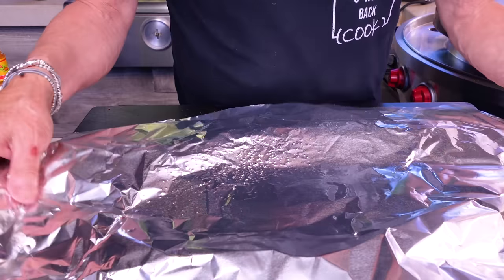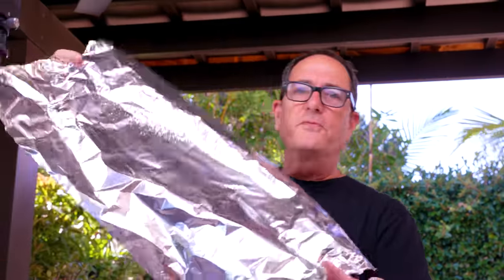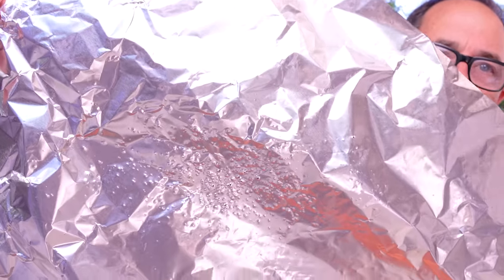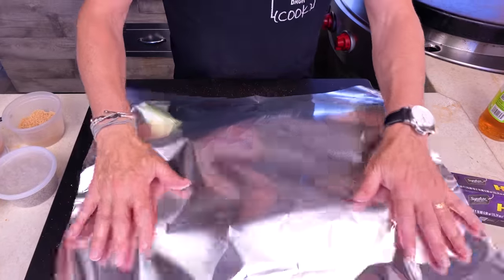Now we'll wrap them tightly in foil. The ribs have been de-membraned, Cholula'd, seasoned, put on a rack, vinegar added, and wrapped tightly with foil. These will now go into a 350-degree oven for one hour. In that time they'll get amazing — I'll come back and we'll make the sauce.